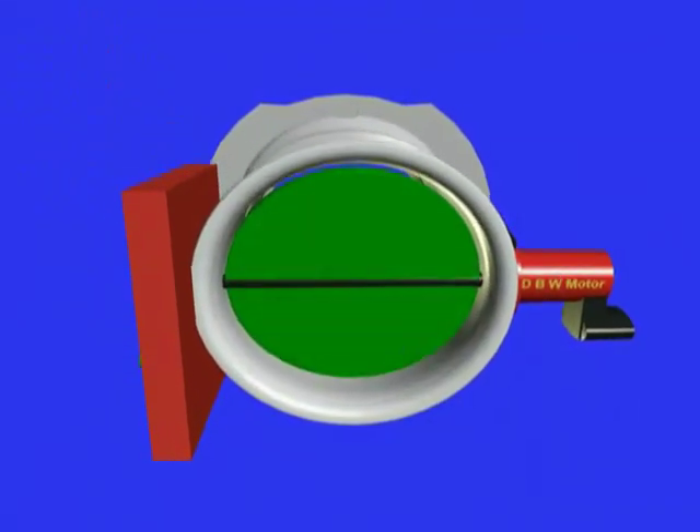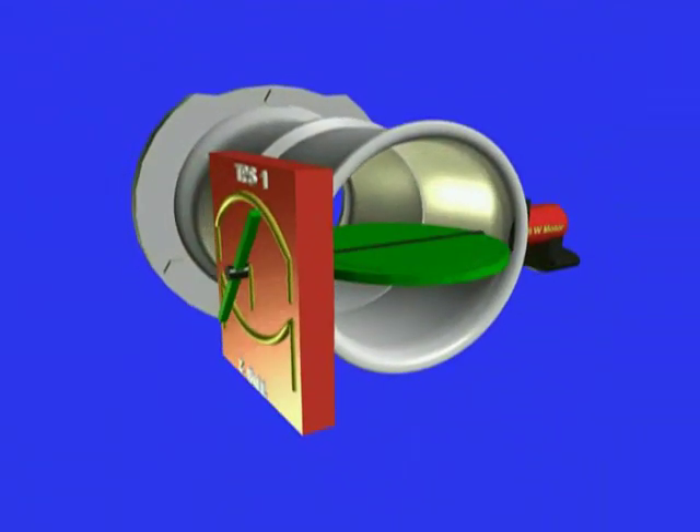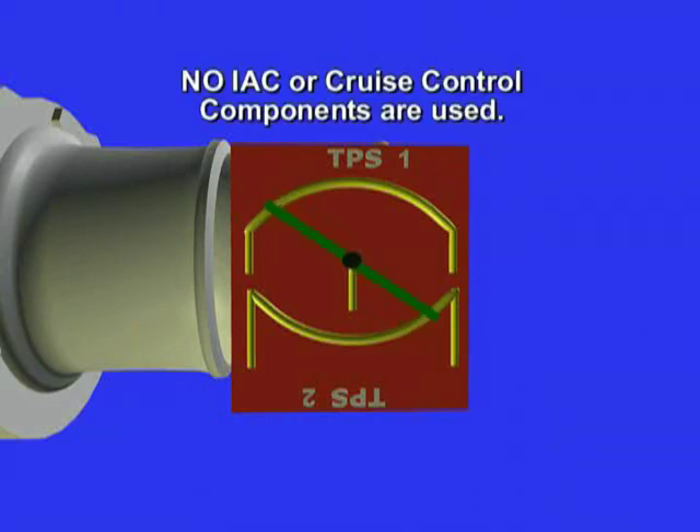The other reason for drive-by-wire is that idle speed and cruise control operation are entirely done by computer using the drive-by-wire electric motor. By using these systems, all the associated components related to the cruise control system and the IAC, or idle air control valves, are eliminated. This means a reduction in production costs for the manufacturer as well as higher profits.